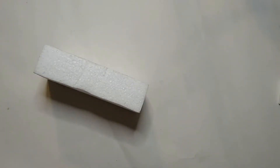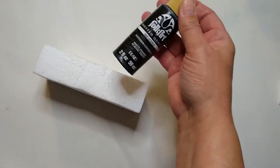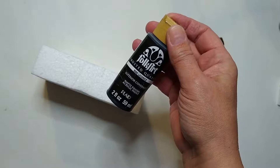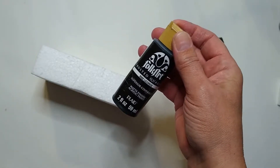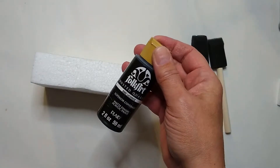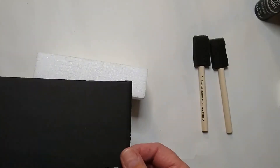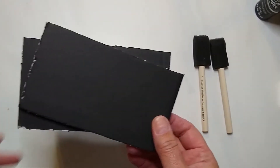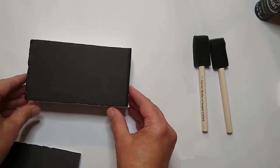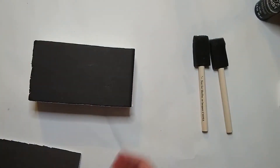Depending on what paints you use, you'll need at least one foam brush — I'm going to be using two. I'm going to be using some Folk Art acrylic paint in licorice. When I was researching for this project, I found that acrylic paints really adhere well to the foam block, so that's why I decided to go with the acrylic paint. You'll also need some foam board, which you can pick up at your office supply store or the Dollar Tree. I cut this down to the size of my block — I think it's about three and a quarter by five and three quarters.